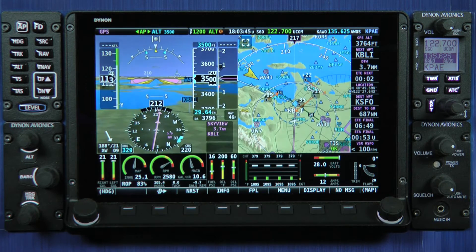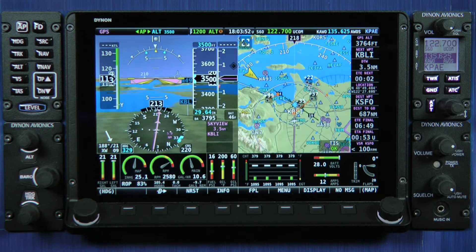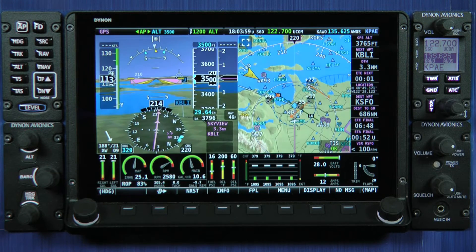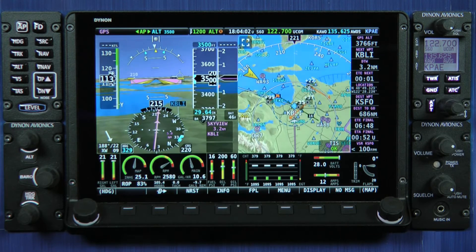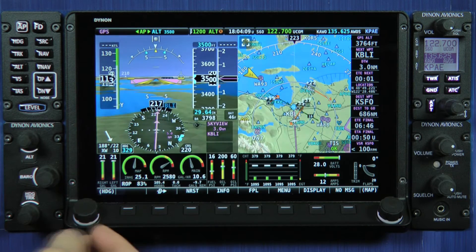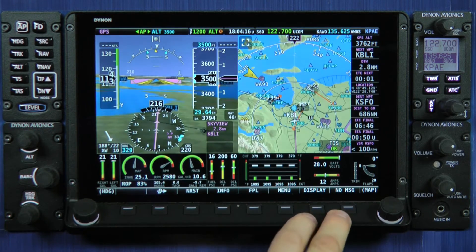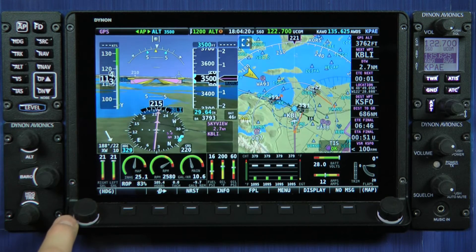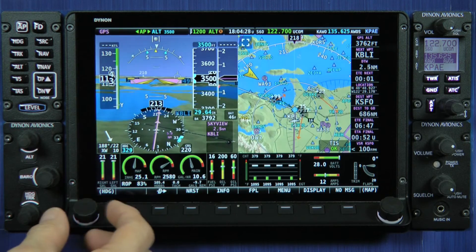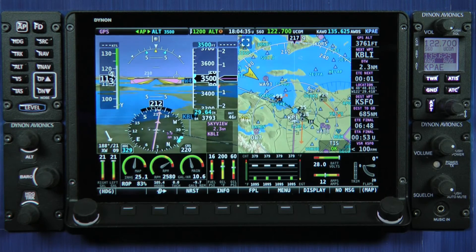Touch has become more and more prevalent in avionics, both EFIS systems and navigators. But touch can frankly be problematic in light turbulence in a small airplane, so many aspects of the HDX display design are directed at improving usability in turbulence. The new bezel design tilts the button shelf and knobs out at about a 45-degree angle — that change alone gives you a resting place for your hand in turbulence. We've also eliminated the joystick function on our knobs; in HDX the knobs only rotate and center-press, which removes the variability of trying to use a joystick in turbulence.